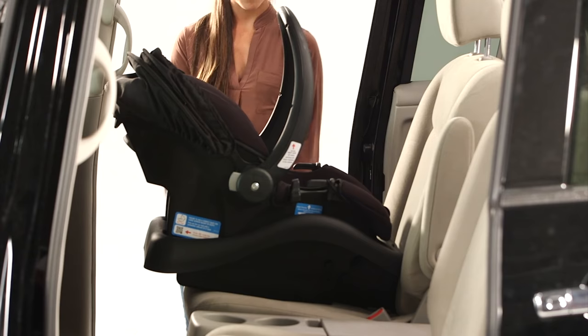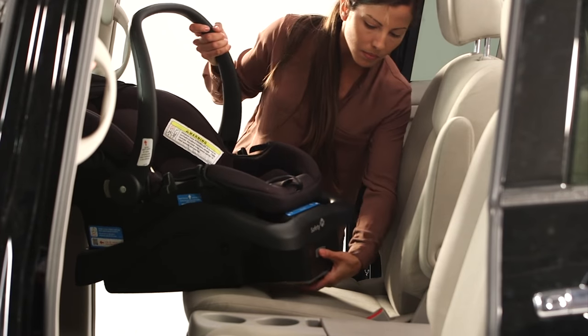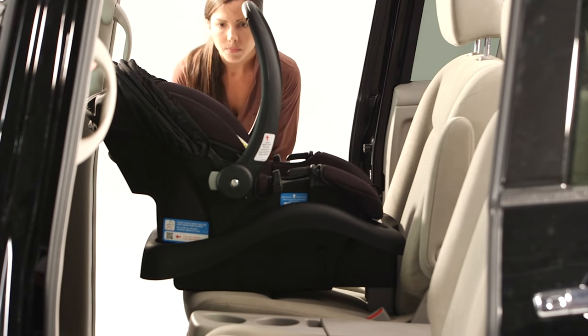Place the car seat in the back of your vehicle. Check to make sure the level line on the side of the shell is parallel with the ground. If it is not, adjust the angle of the base by pressing the release button and pulling down on the foot of the base until it locks into place.